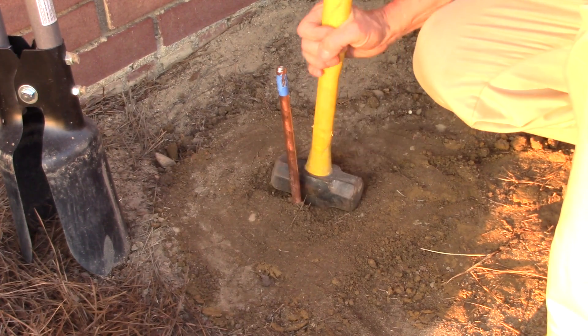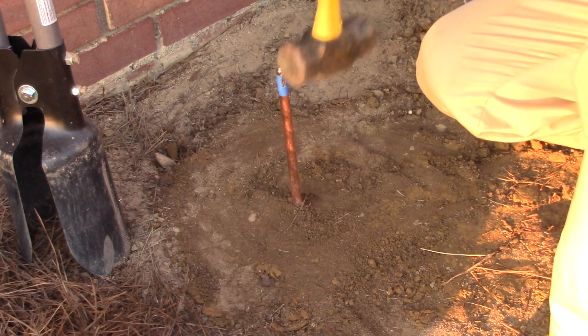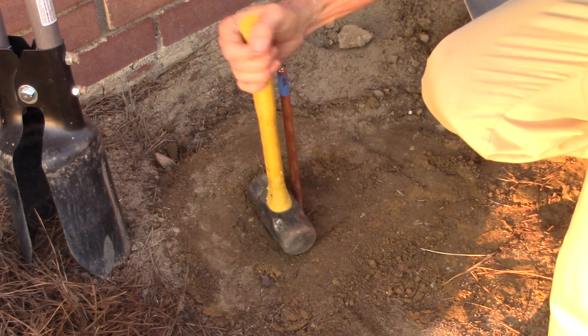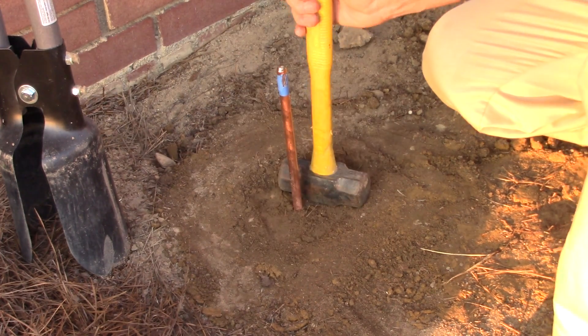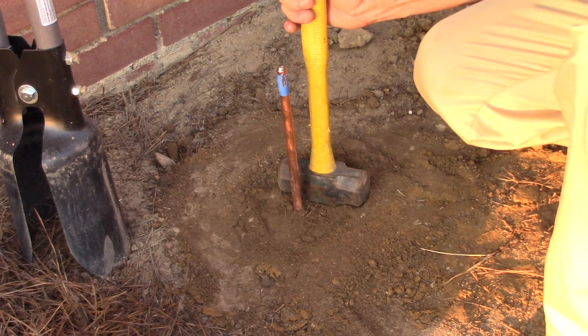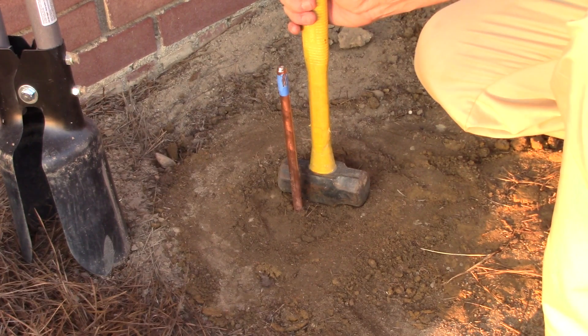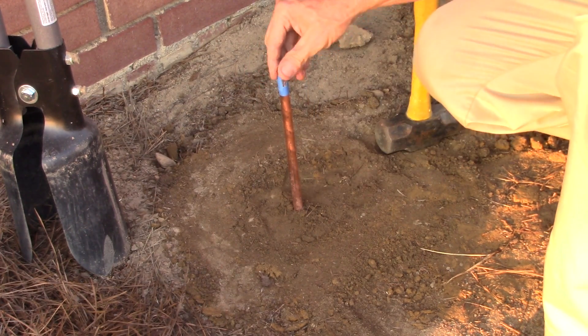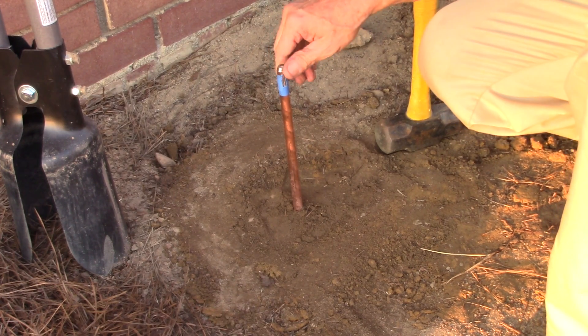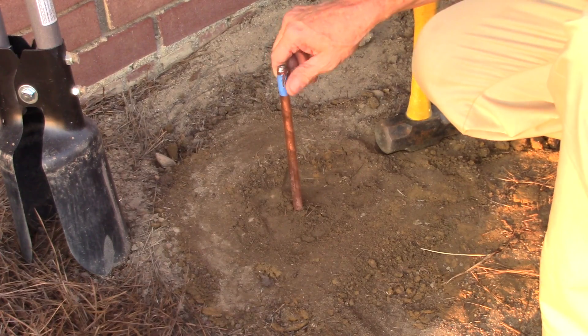I've got it all packed back down. Hole all covered up and I used the sledge to pack it really well. The wife has already asked me what I'm planting over here, and I said it was going to be one of those new copper pencil plants. Let me cover it up before I attract too much attention.